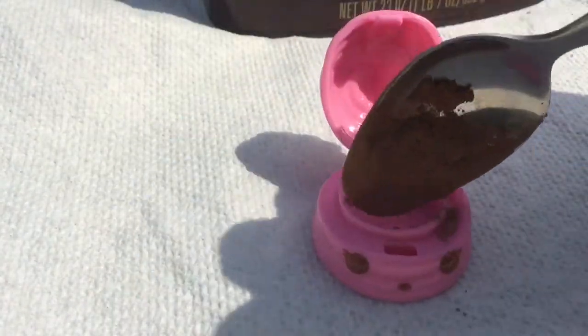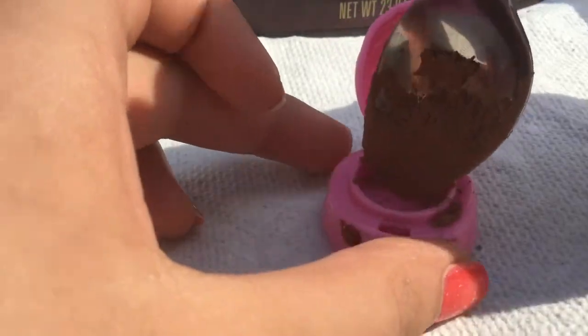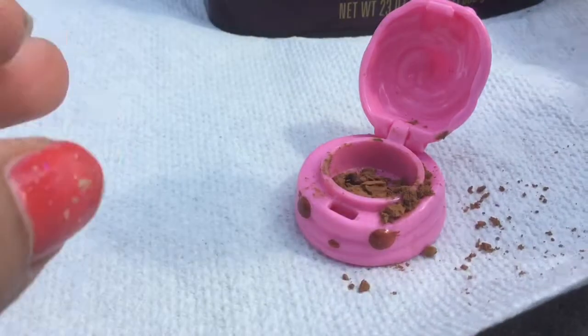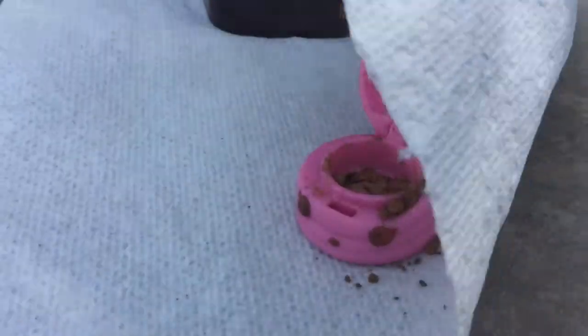So this is how much I'm taking and I'm just going to be trying to pour it inside. It's kind of thick, but I don't really mind that because it gets smashed really easily, which is really nice.